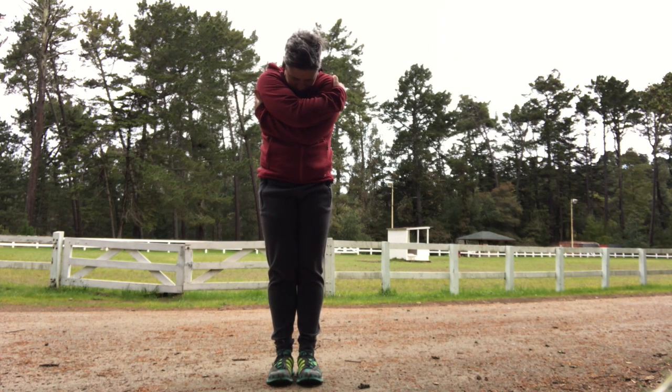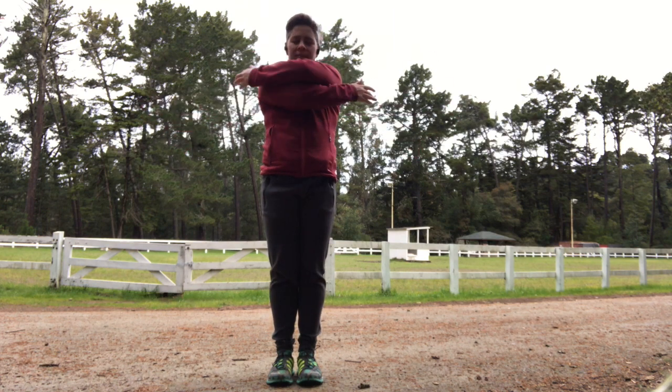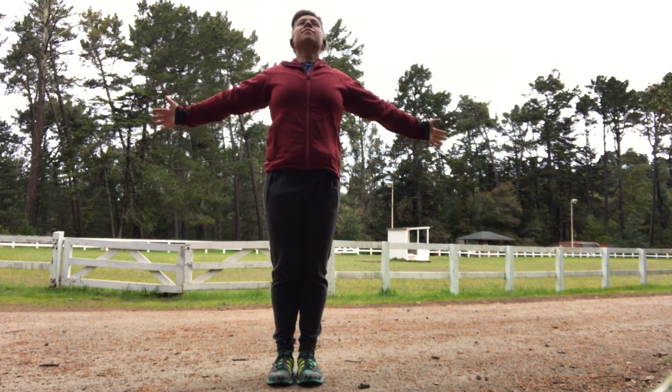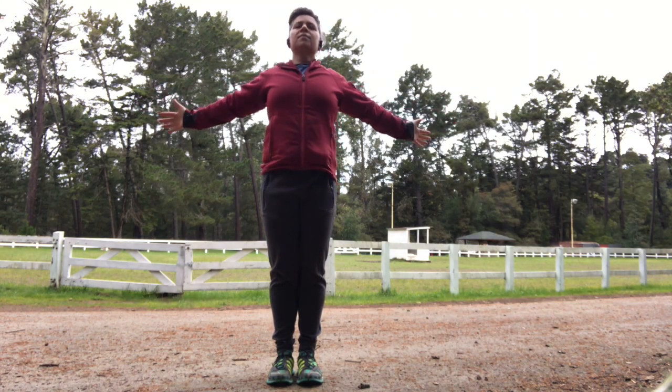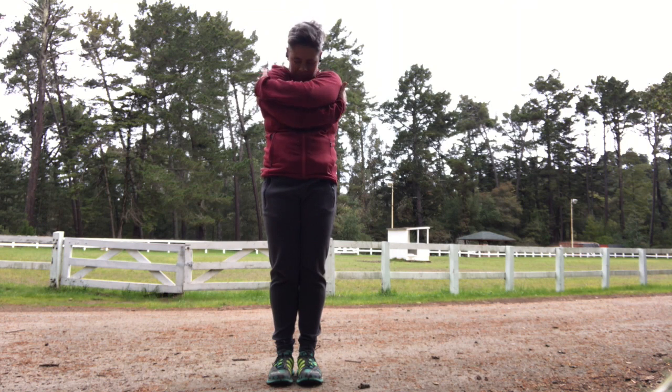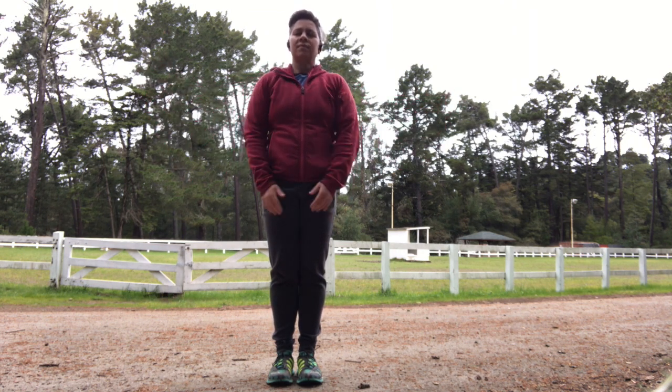A little bit of a hug here. And open up into a chest stretch. Big hug. And open up. I'm just getting the shoulders and the spine moving a little bit here. And one more big stretch open and arms down.